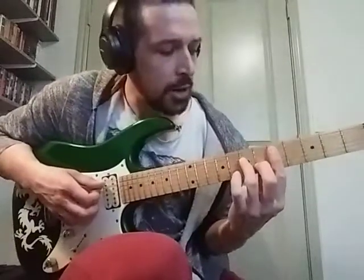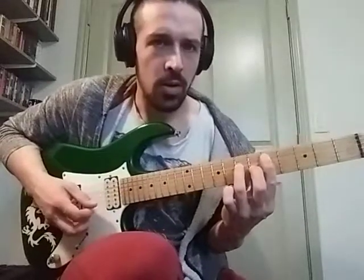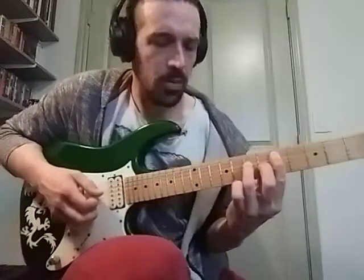And then we're using this D major 7 chord.